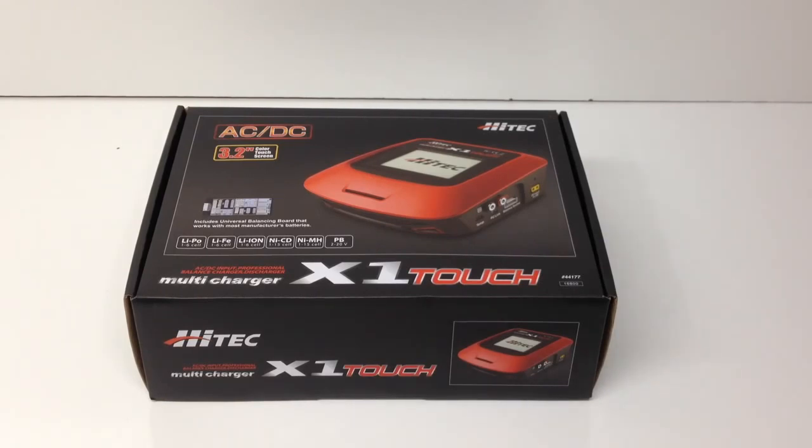Touchscreen is definitely in lots of people's lives these days with smartphones and tablets and all sorts of different things out there. It just makes sense to put it onto a charger as well and give us a really cool interface to charge batteries. This charger is one of Hitek's newest chargers on the market. It is a 55-watt charger. It is AC-DC, so you can plug it in your wall or hook it up to a car battery or a power supply to power it.